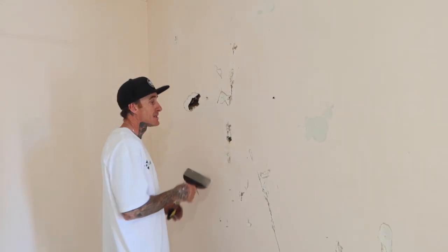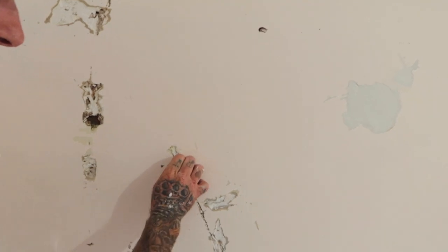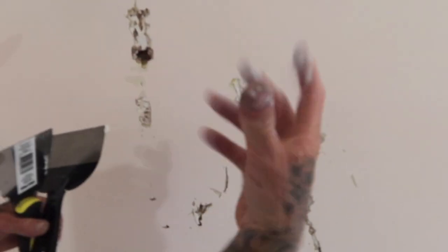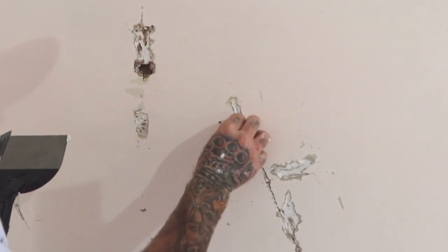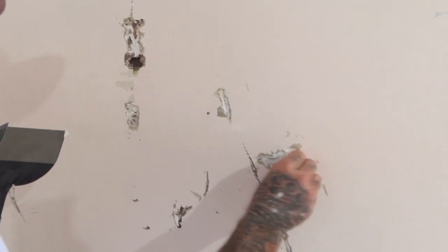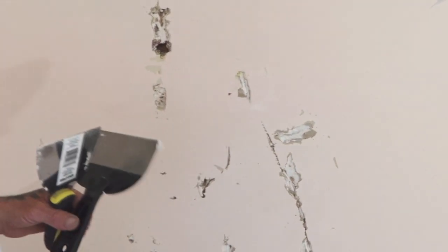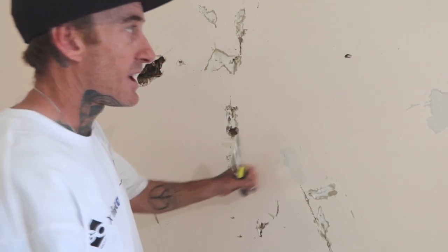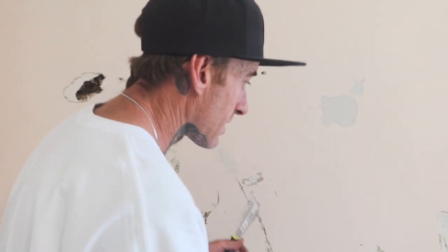Sometimes when you take off your gyprock wall, you've got your paper backing. Any areas where it's lifting up — if you try to fill over it, it's going to create a bubble. So any areas like that, I like to grab it and just break it off. You can usually peel it away. See this area here — you can just peel it back like that. That way you don't have to worry about anything. When you fill it, it's flush and you're not going to have anything prying or poking out from the surface.